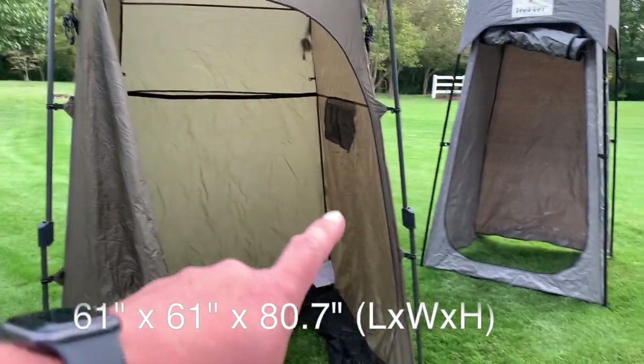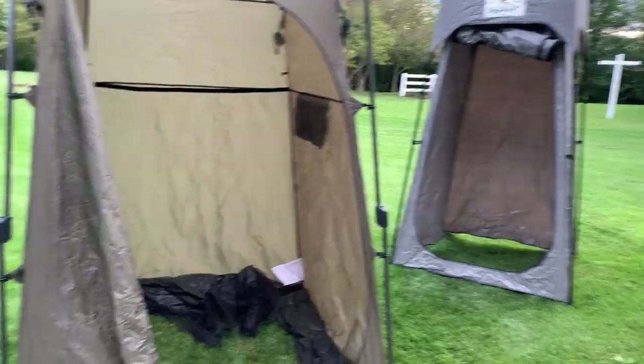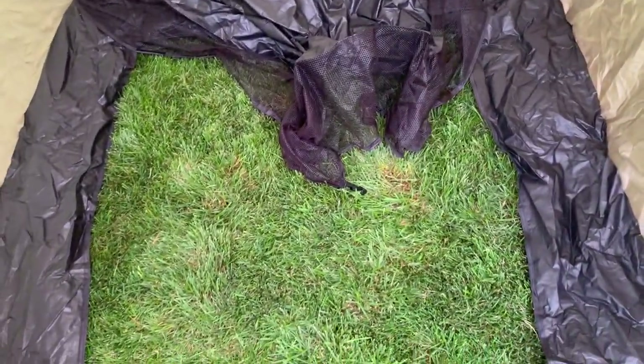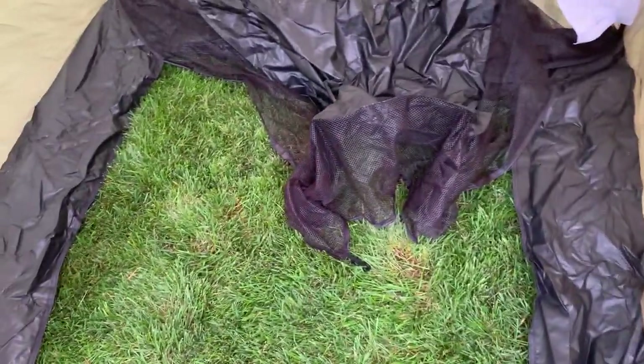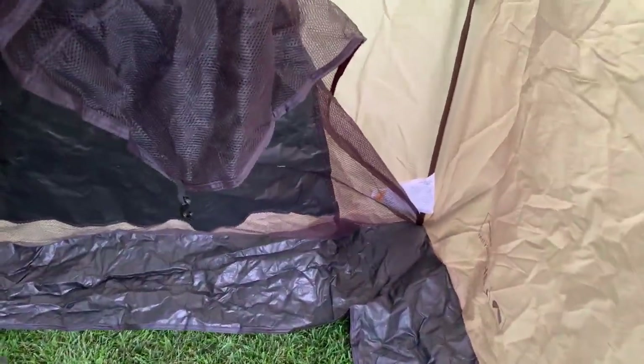This is probably not quite double the space of what the Trekker is inside. One thing I like is the removable floor — so if you did use this as a shower room or something like that, this floor can either be laid down or put away.